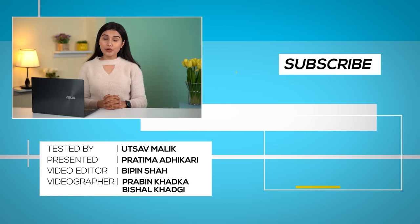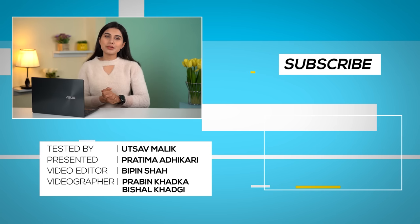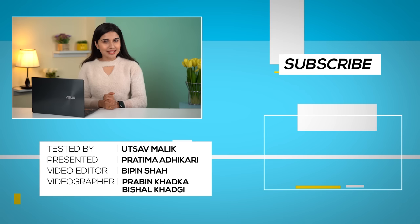So that was our review of the ASUS ZenBook 14. What do you think about this laptop? Do let us know in the comments below. Till then, I'm Prathima Adhikari, and I'll see you in the next one.